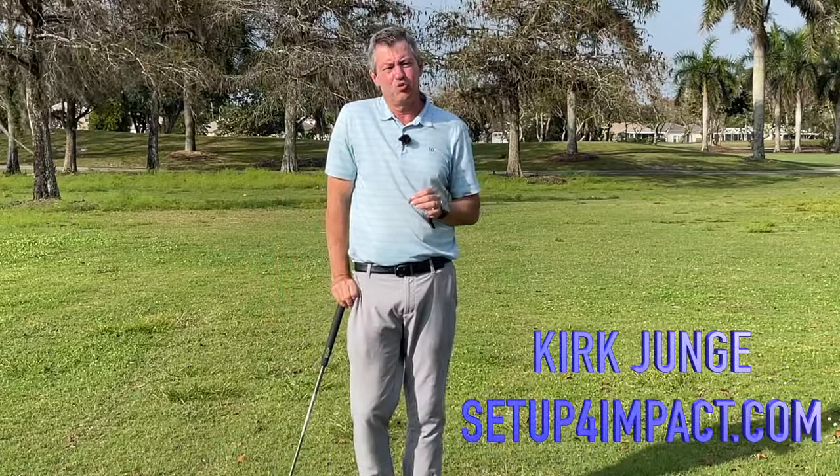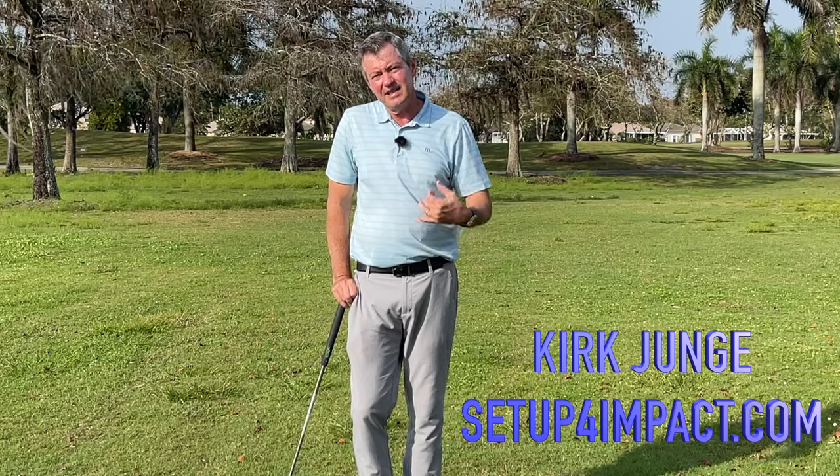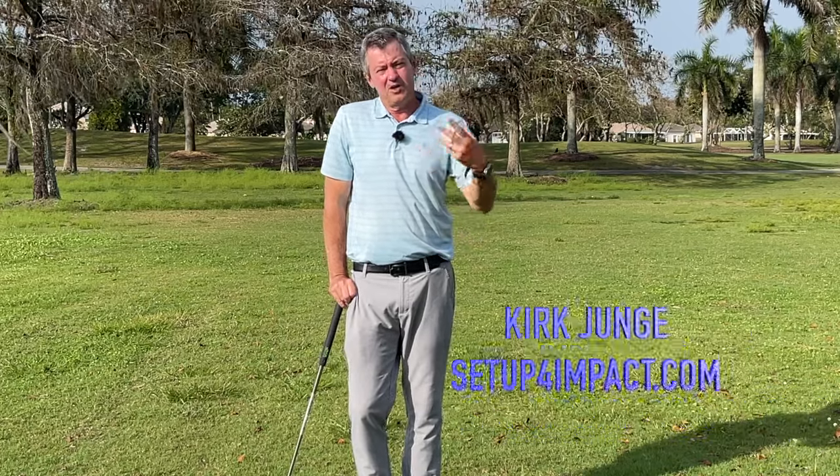If you're trying to swing on a single plane, this video is for you. If you don't know what that is and haven't heard of it, I'm going to talk about it here — it's really an easier way to swing a golf club.